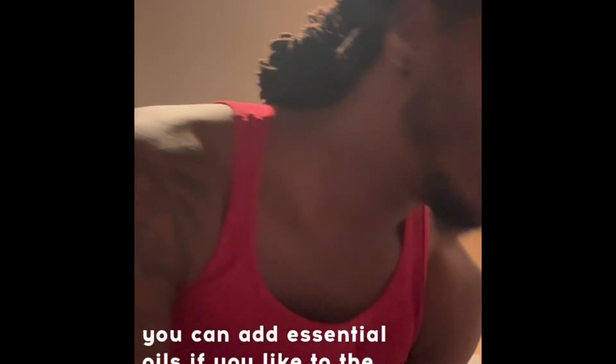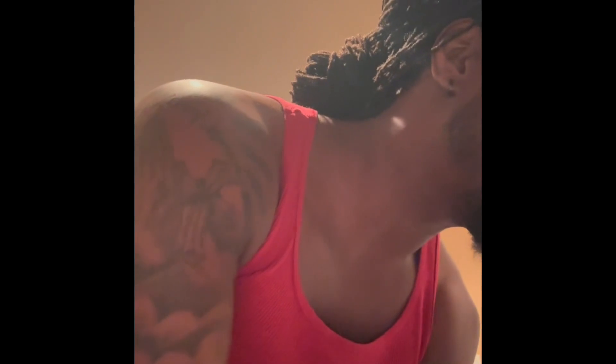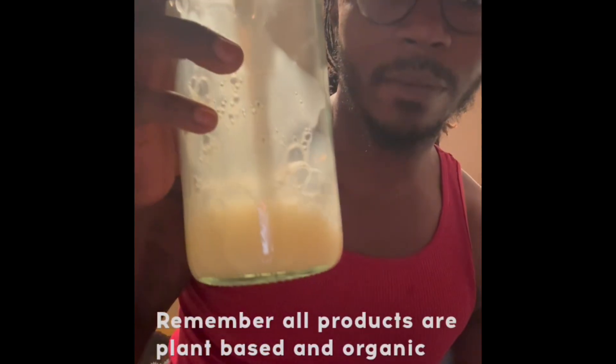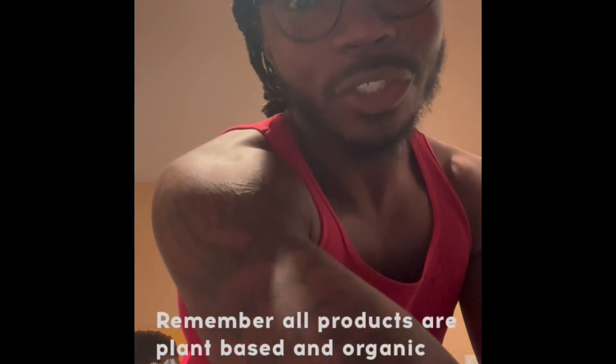You've got to shake it up again because it's going to settle. This is the Thieves laundry soap that I use from Young Living, so I'm going to put that in there as well. That's about 10 pumps of the laundry soap and I'm almost out.